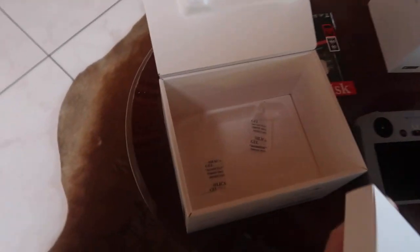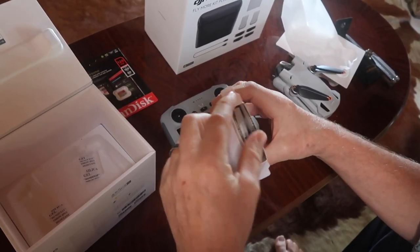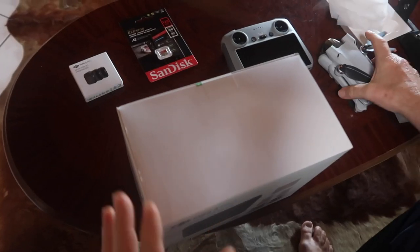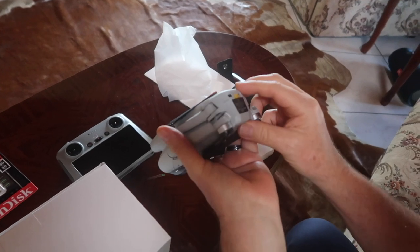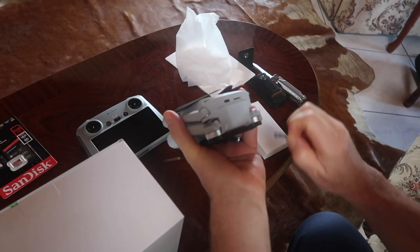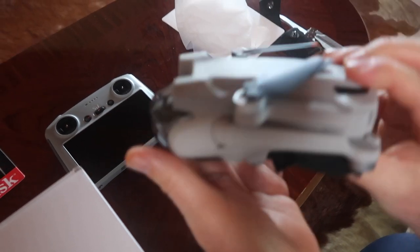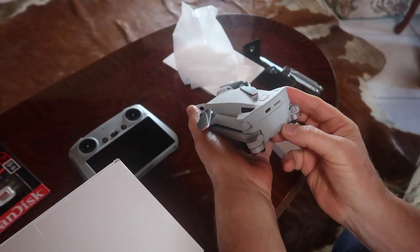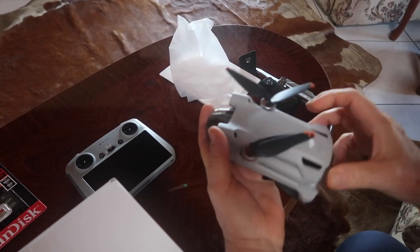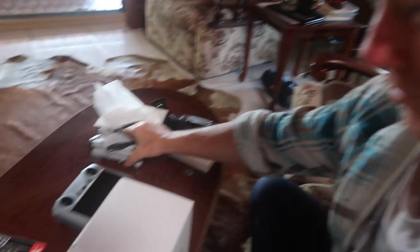Now what else is in here? Probably a battery. Oh no, spare blades and such like. Probably instructions. The battery — I'm guessing it's going to be inside of it, is it? No, it doesn't feel like it's got a battery in. I think that's the battery there. You better read the instructions first. I think I better read the instructions first.